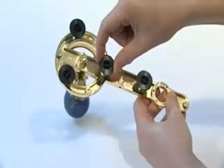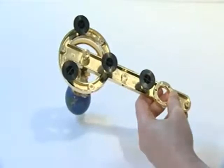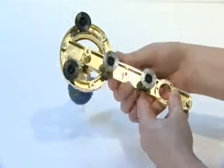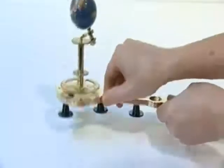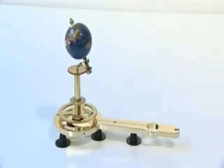Now insert the four temporary plastic feet into the sockets in the underside of the earth arm. These provide support for the assembly at this stage but will be removed later on. Stage 1 is now complete.